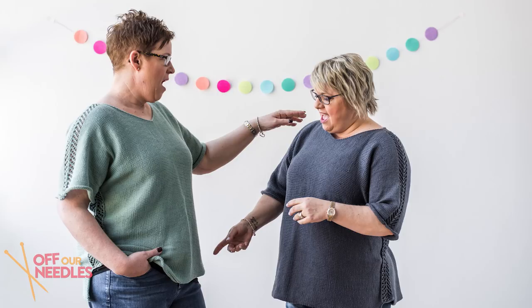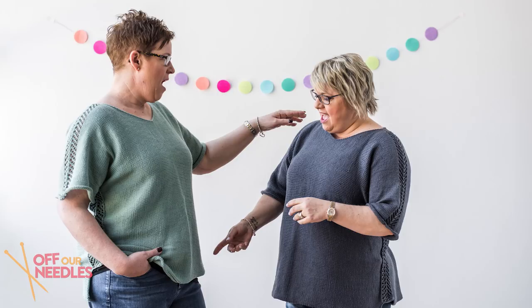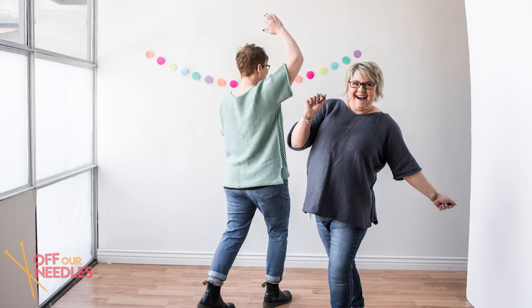We're done our sweaters! We have a finished novelty, you guys. We hope you love knitting this as much as we did. I loved all the new techniques — the construction and all the fun new things we learned to construct this sweater.